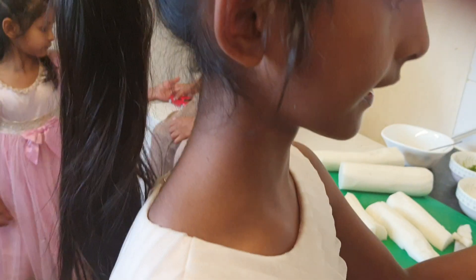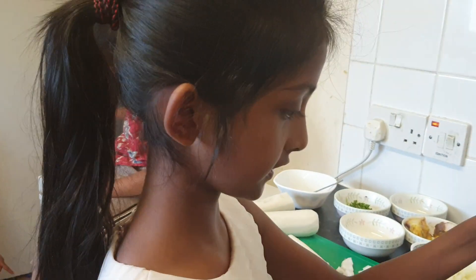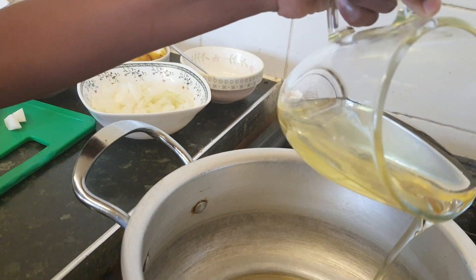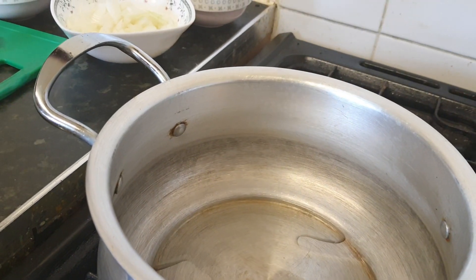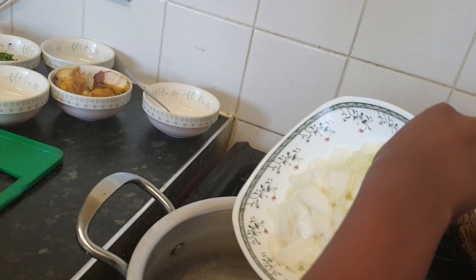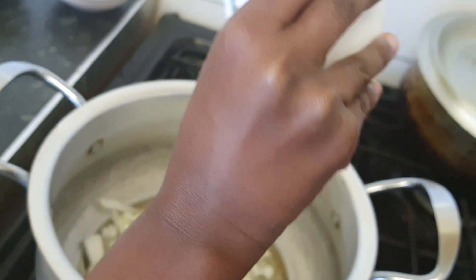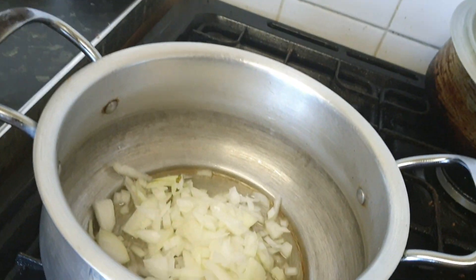I'm just going to tell the ball. There we go, I'm going to tell the ball. This one. Yeah, I need bed.